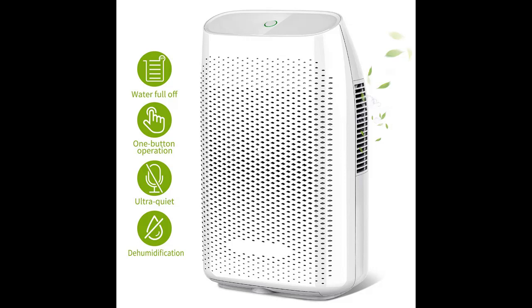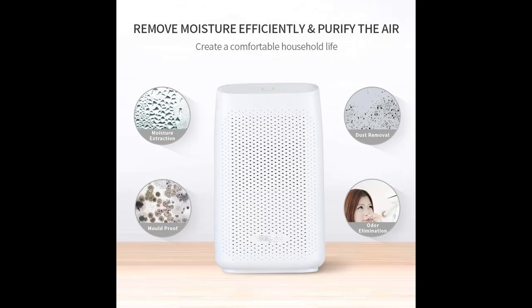This small dehumidifier is perfect for your basement, bathroom, bedroom, laundry, closets, garage, caravan, storage rooms, kitchen, office, RV, wardrobe, locker, crawl space, and baby room.